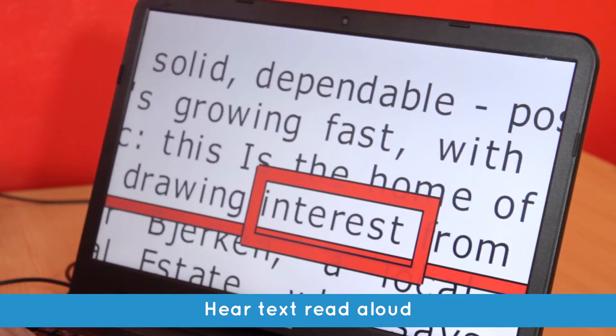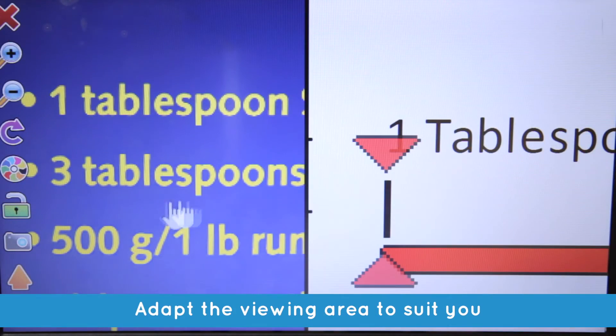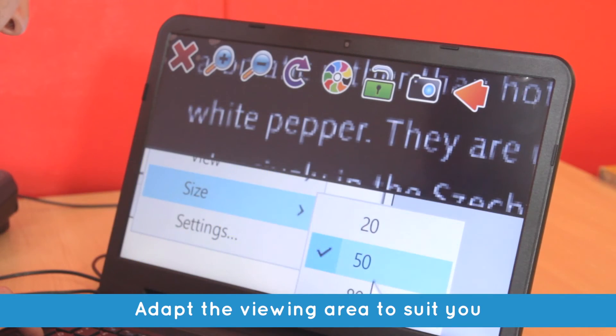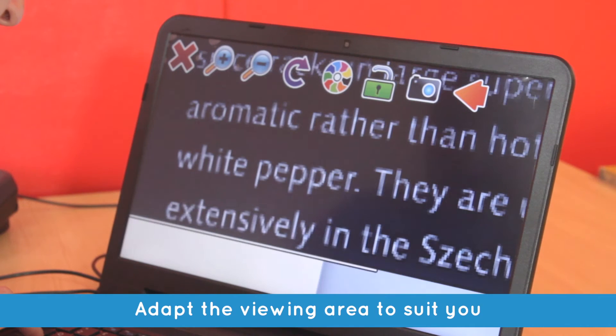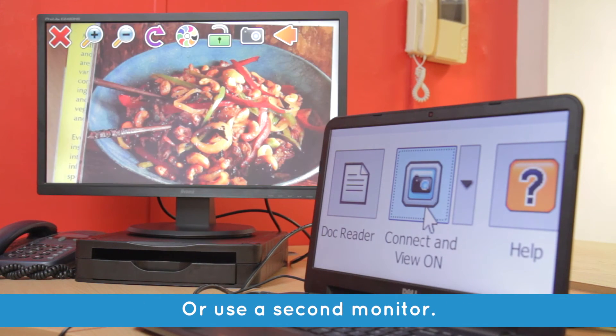Stockholm is drawing interest from other parts of Sweden. Multitask by positioning the viewing area on any side of your computer screen and fill a small or larger proportion to suit your task. You can even place your viewing area on a second monitor.